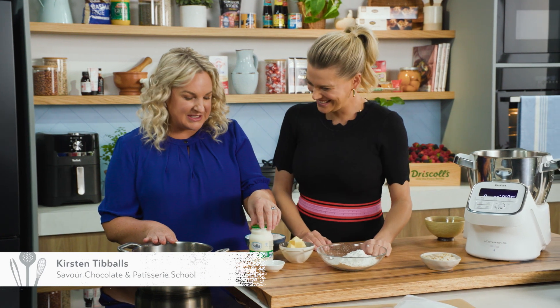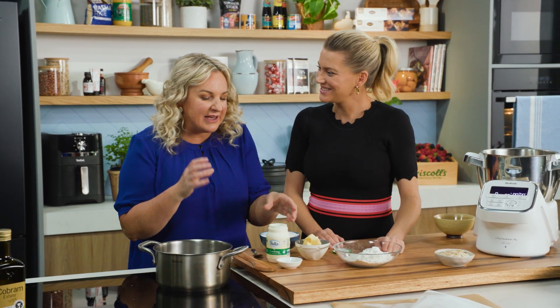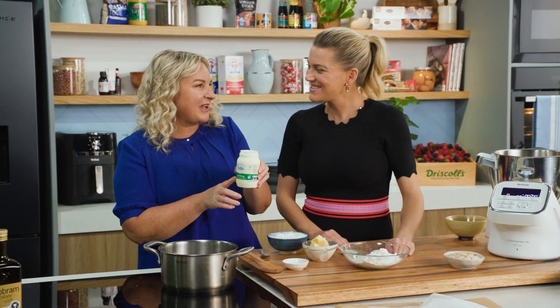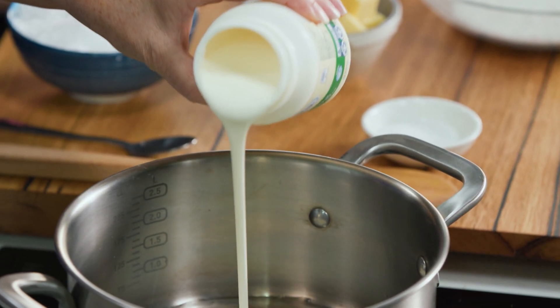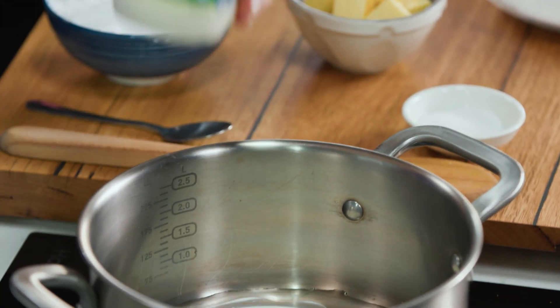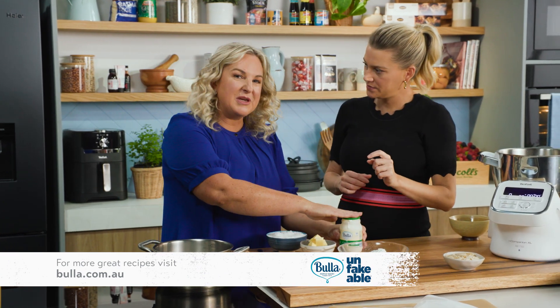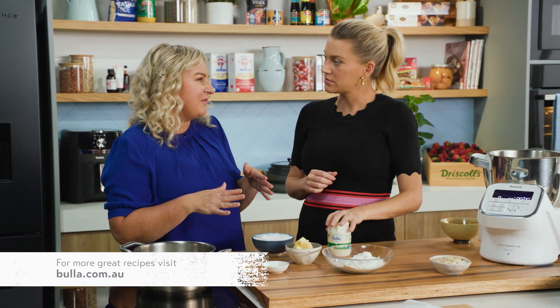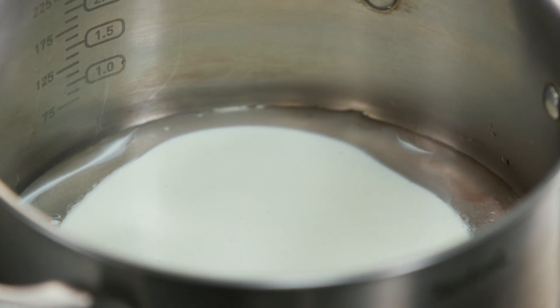I have some water here in the saucepan — this is for the choux pastry, the pinnacle and base of the eclair. This is quite unique because I'm actually using the Buller cooking cream with water, when normally you would use just water or milk. Because it's only got 17% fat, where standard thickened cream has 35% fat — otherwise it would be too oily.